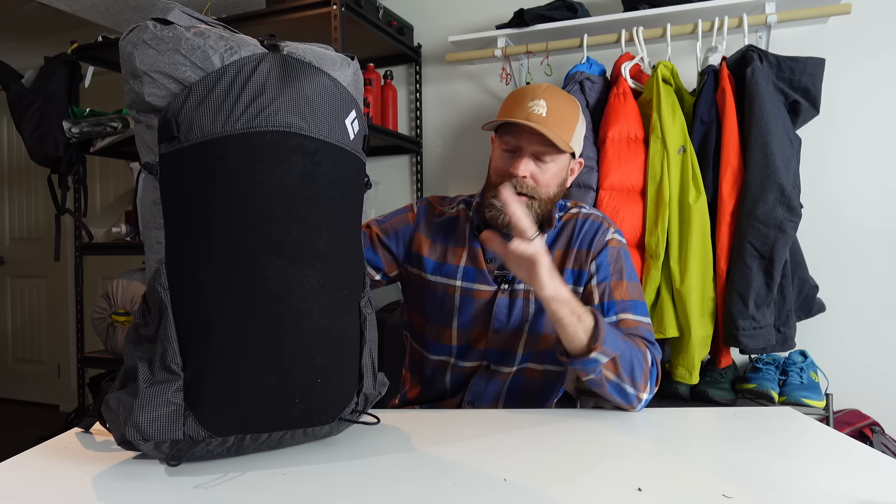For full disclosure, I did reach out to Black Diamond — this is a sample pack, I didn't pay for it. I'm going to be testing and reviewing it in depth this year, but this is kind of a first impressions. This is a 45-liter ultralight backpack made of Challenge 200 sailcloth on the main pack body and Challenge 400 on the high-wear areas.